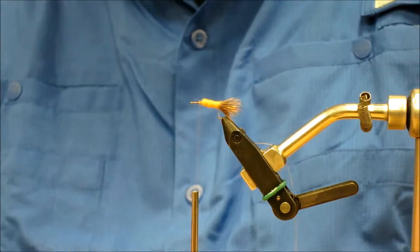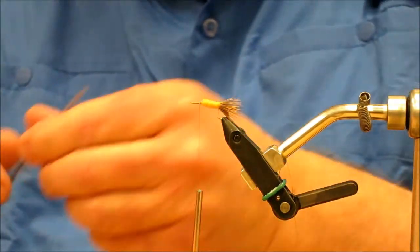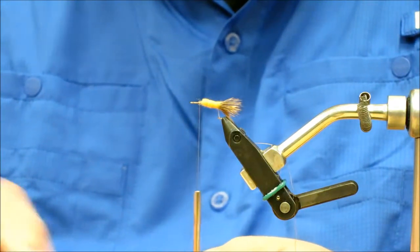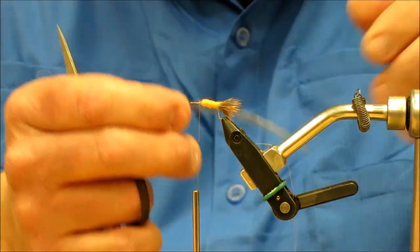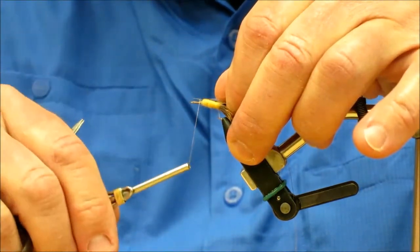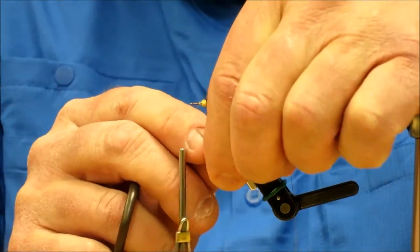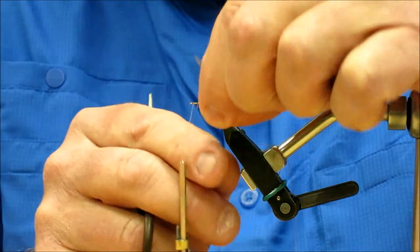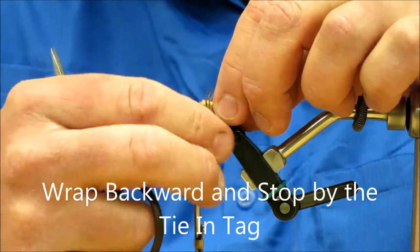Then I'm going to take a feather — whatever color you want to use. You don't want it too big or too small. We're going to set it up to tie on around the shank rather than posting it. I'm taking the really long fibers off so I can control the length, and I'm going to put the top of the feather back towards me. I'm tying that in well and wrapping it around with a little space so the feathers are kind of pointing backwards. I bring that back down right by the tie-in for the deer hair.